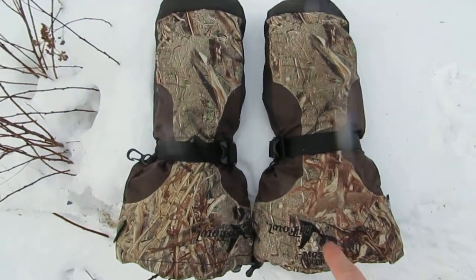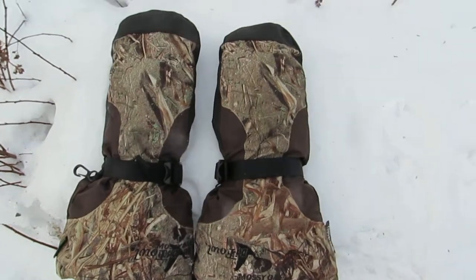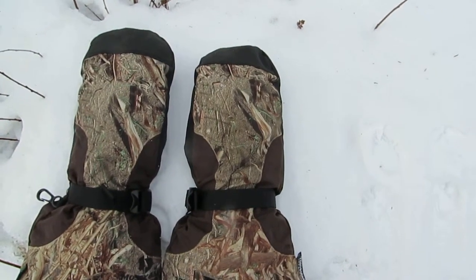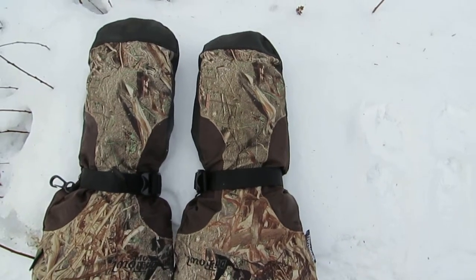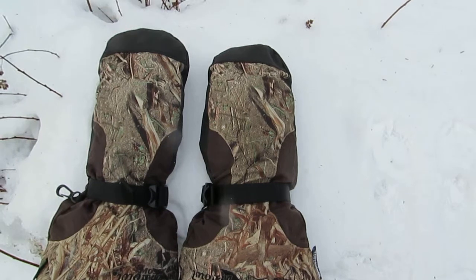When you fill these gloves up with water and put your hands in about this deep, there is absolutely no leakage whatsoever. No dampness even when you put your hands in a pond or water in the winter well below zero, minus ten.